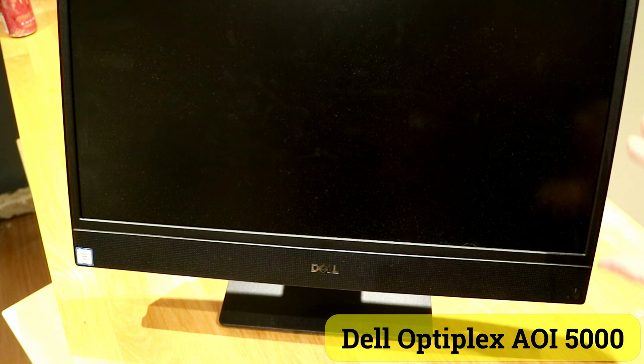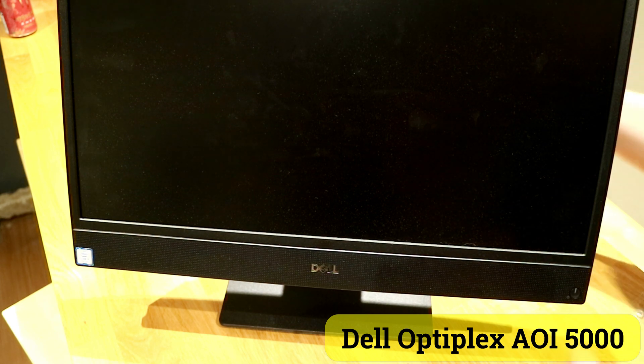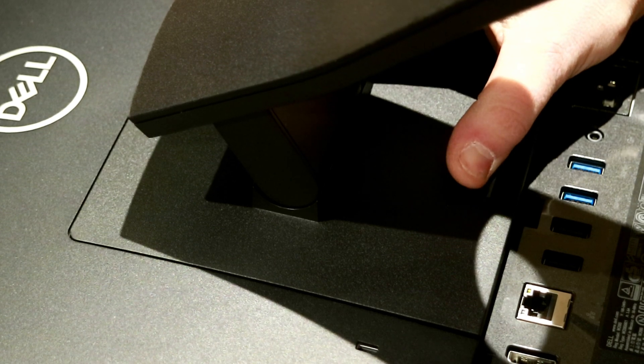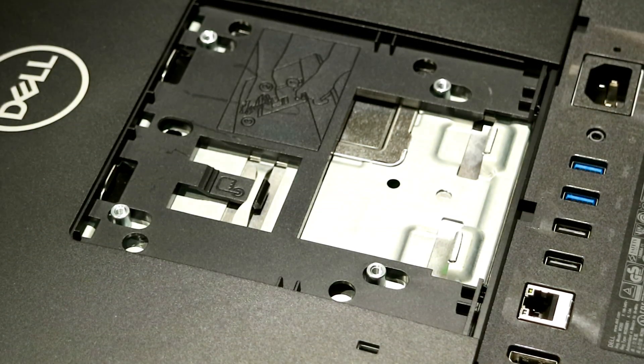Now of course, make sure to power down your system, unplug it, all that good stuff. Then you'll be able to take the system and flip it upside down. You'll notice there's a small button right here which you can push, and that allows you to lift the base straight off.